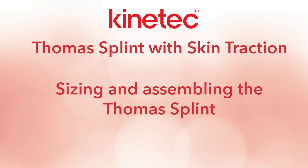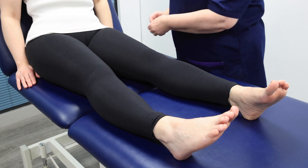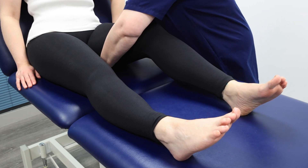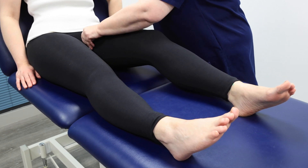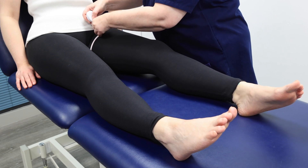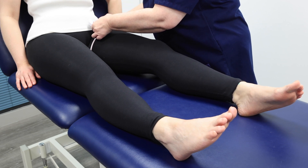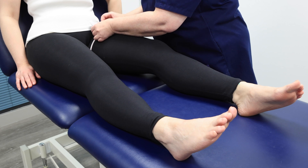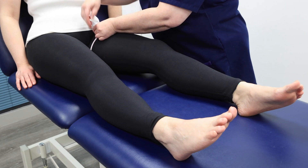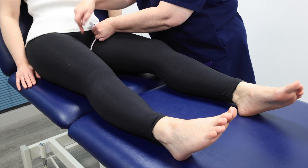Sizing and assembling the Thomas splint. Start by measuring the patient's uninjured leg — measuring the uninjured side avoids unnecessary pain and discomfort. Measure the ring size using a tape measure from the groin, slightly oblique. In this case the measurement is 62 centimetres.